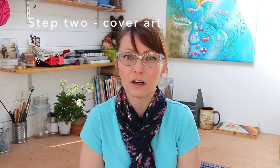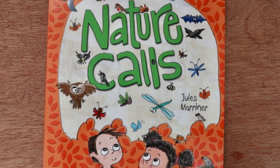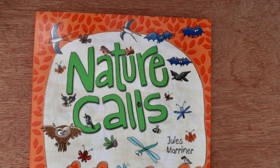Step two: cover art. Now you need to decide what sort of cover art you're going to be using. Is it a new illustration or one you already have, or is it a spread from inside the book? I always use a new piece of work, like here for Nature Calls, because I feel a bit cheated when I read a book that's used an existing spread from inside — like the writer somehow couldn't be bothered or didn't think it was really that important.